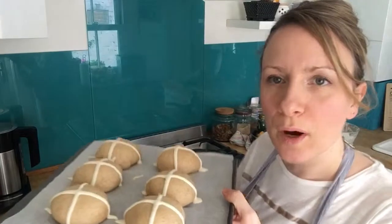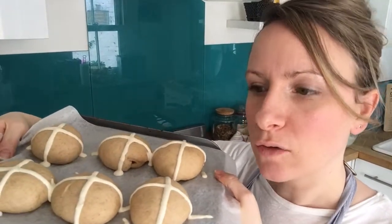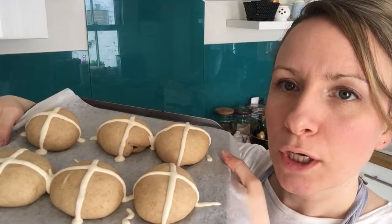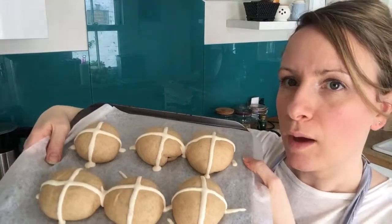Pipe a cross on each bun. You don't have to be too neat — you can start on the baking parchment so you get a straight line going over the bun itself. Once all the crosses are piped, the buns are ready to go in the oven.